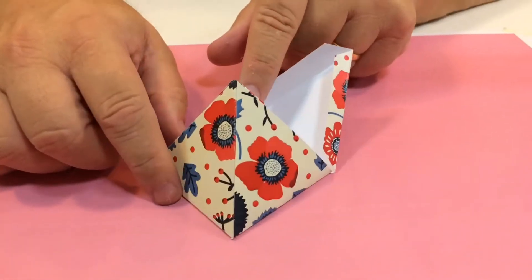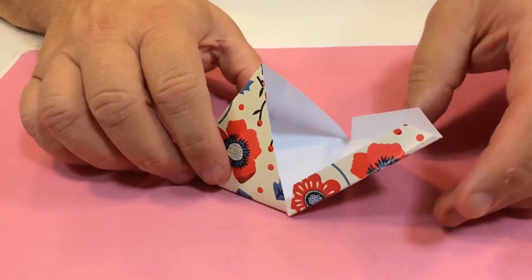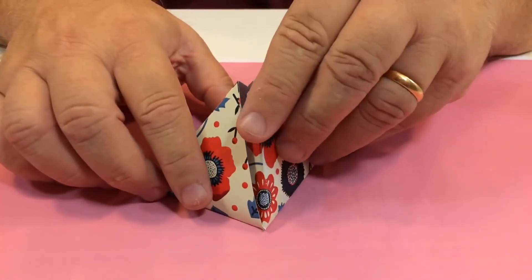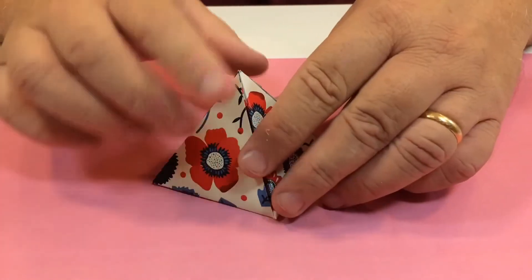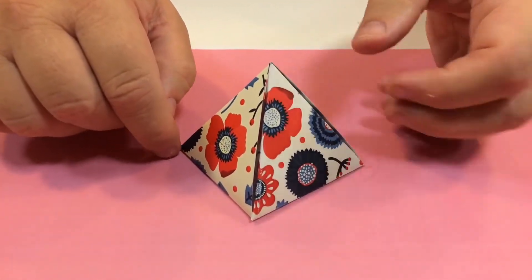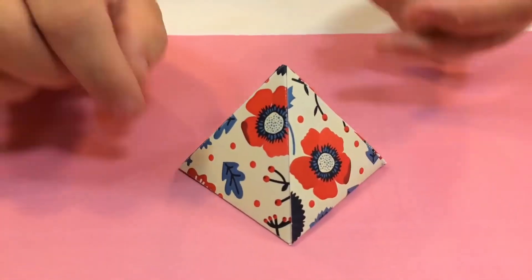So you've just stuck down the one side, which means you can fill this up with whatever you want. Then the two flaps just fold in like that — it slots in there and should be enough to hold itself together. But if you want, you could put a little bit of tape or something. And there is your pyramid box.